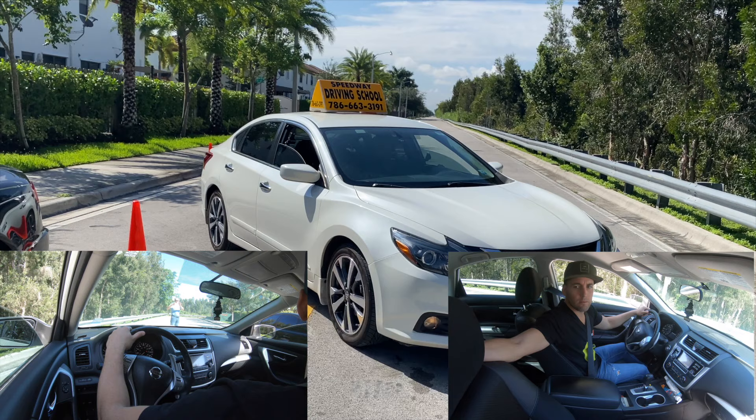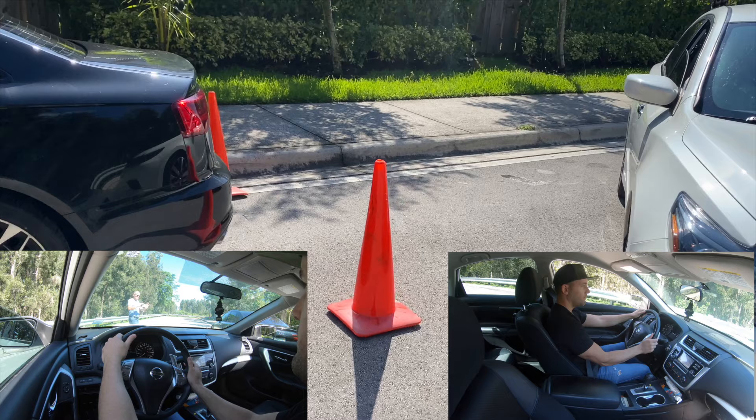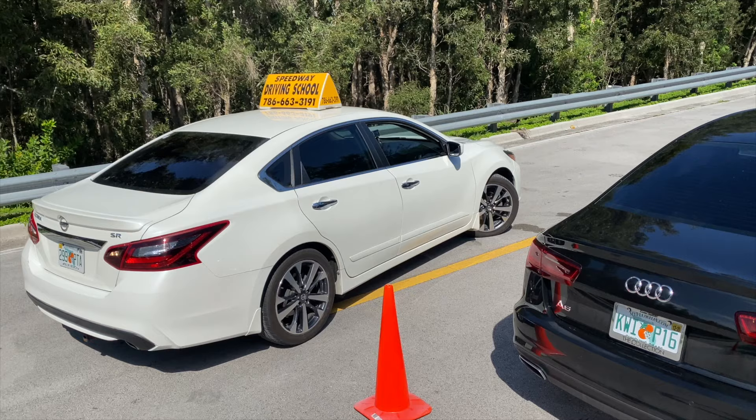Let me remind you guys to use the reversing position, which is the one with the right arm placed over and behind the passenger seat to keep in mind when reversing. This is very important. You must keep this in mind, especially when taking the driver's examination.